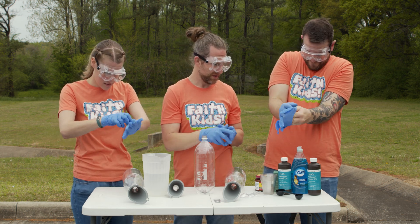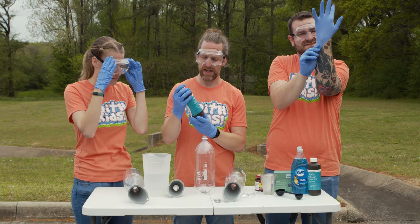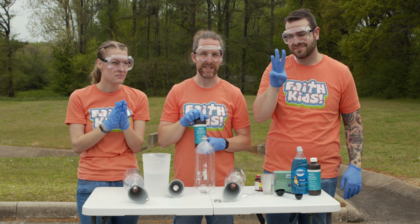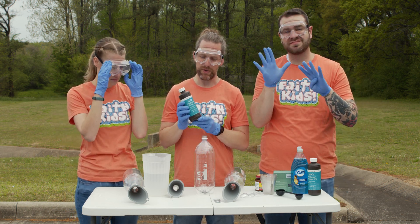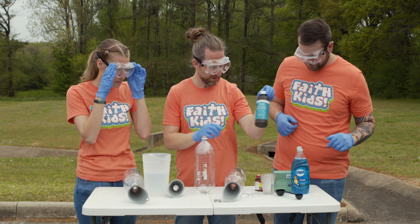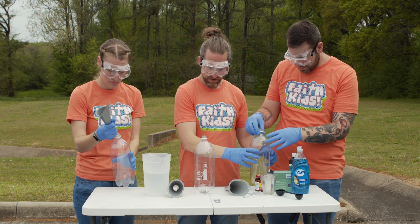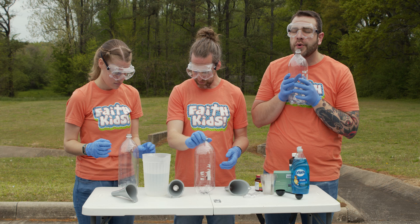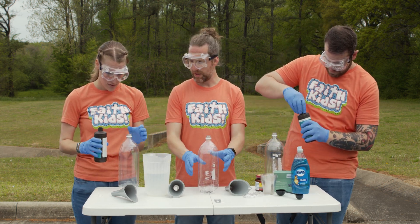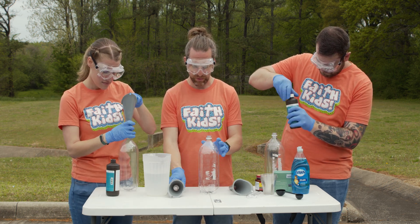The next thing you need is gonna be some hydrogen peroxide. We are using hydrogen peroxide 12 percent. You can find 3 percent at the store, sometimes up to 9 percent, but we use 12 percent. Take your bottle and fill it with about half of that bottle of hydrogen peroxide — about half, not too much, not over half, maybe a little less. You can use the funnel if you want to, or you can just pour it right in the top.